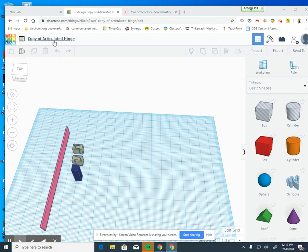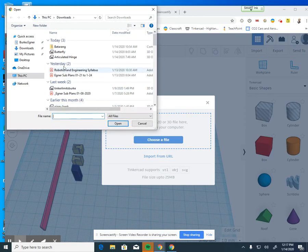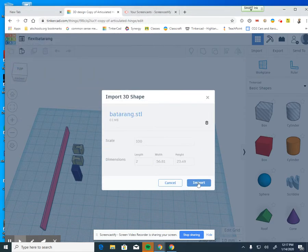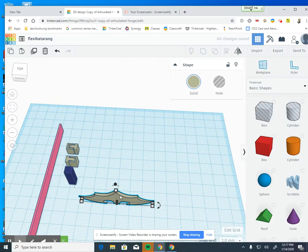The first thing we're going to do is rename this project — I'm going to make a flexible Batarang. I already found an image of a Batarang from Batman, so I'm going to import that shape. I'll go to Import, choose the file I saved on my desktop, and import the Batarang. And here is my Batarang.